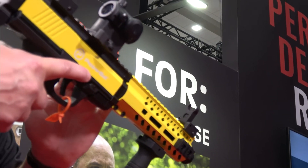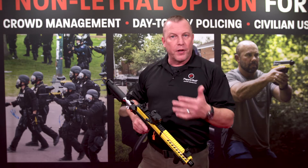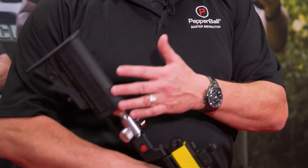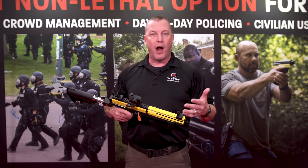So basically, why am I excited? What's the difference between this launcher and some of our other launchers? When I was running field operations and I had some of the guys on the road, one of our big concerns was making sure we topped off that tank every night with the compressed air. This new launcher helped us eliminate that problem.